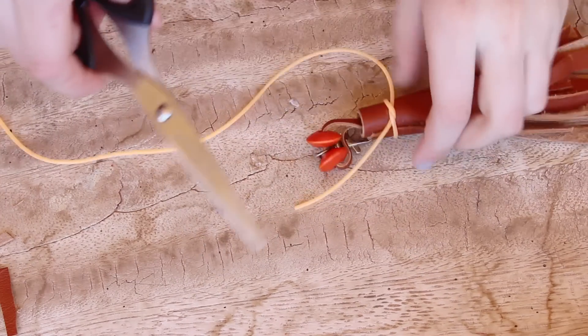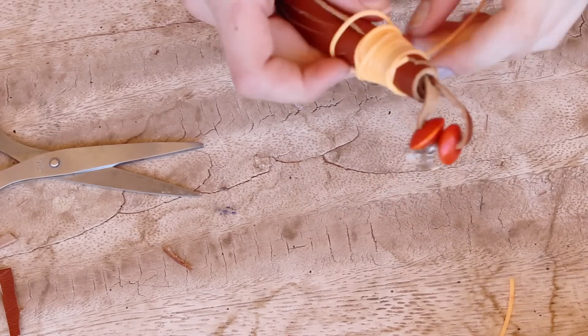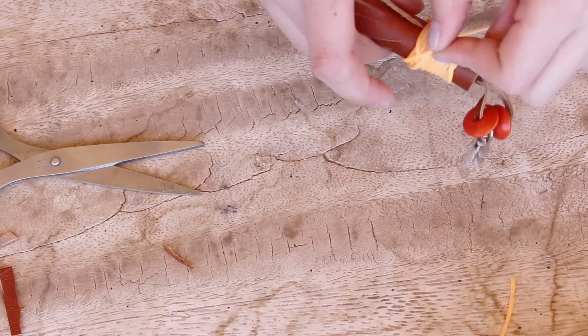If you want to, you can spice it up by taking some thread and just threading that around it — totally up to you. I chose to do it.